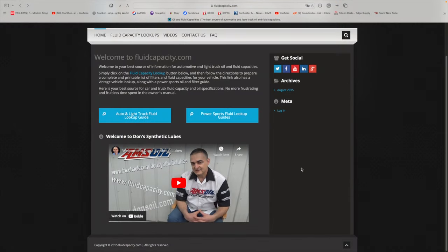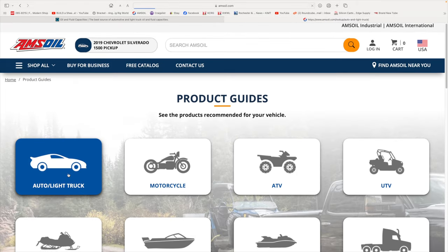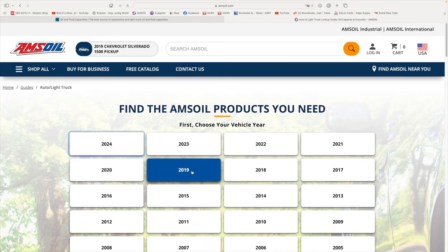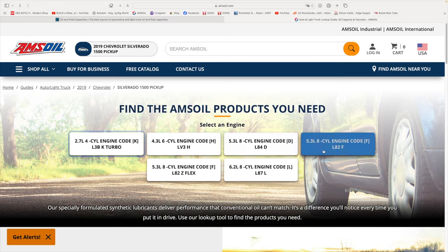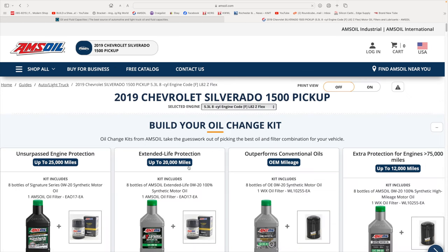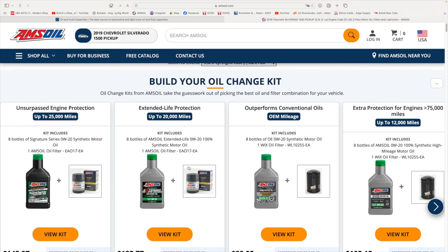I'm going to show you my fluidcapacity.com homepage. We'll go to the auto and light truck fluid lookup guide, click on auto light truck, and that will bring up the years. We're going to 2019, Chevrolet, the 1500 pickup, and flex fuel. What this does is bring up all the different fluids that Amsoil recommends for each cavity.